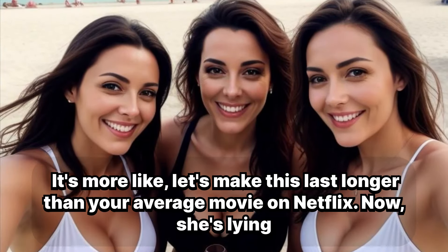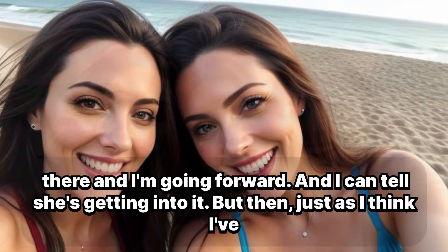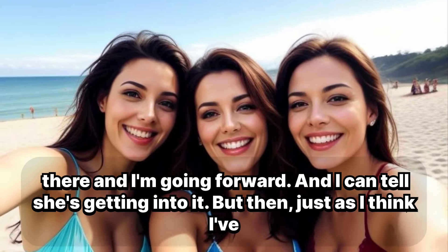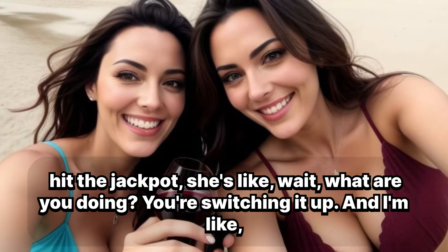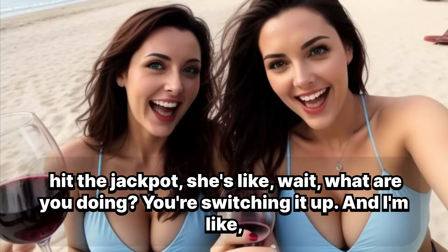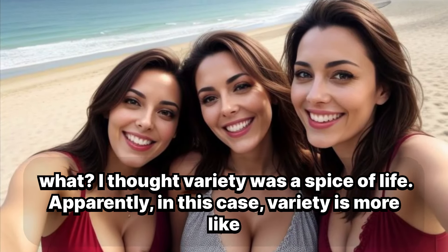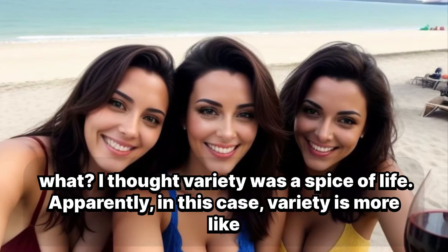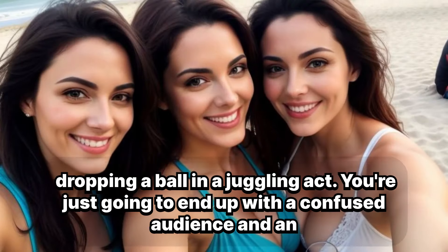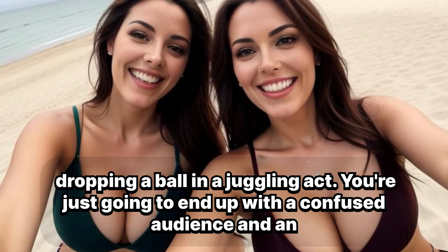She's lying there and I'm going forward, and I can tell she's getting into it. But then, just as I think I've hit the jackpot, she's like, 'Wait, what are you doing? You're switching it up.' And I'm like, I thought variety was the spice of life. Apparently, in this case, variety is more like dropping a ball in a juggling act — you're just going to end up with a confused audience and an awkward silence.